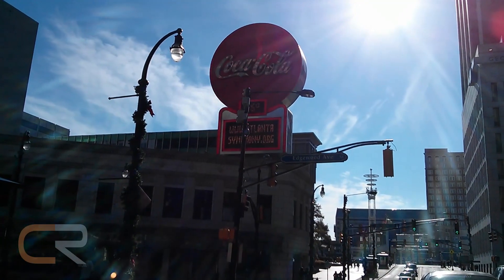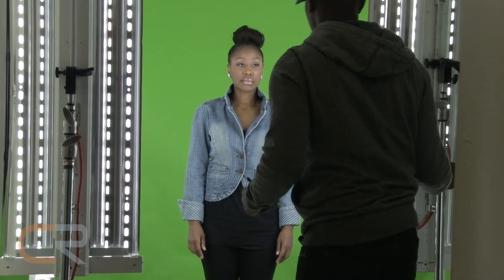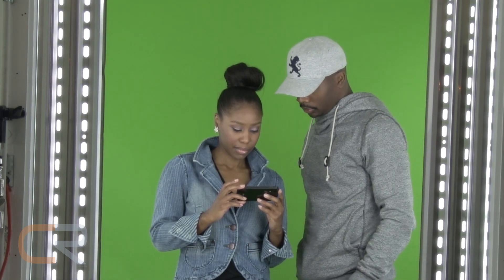With most camera tests showing mostly places and things, I decided it was time to test it out with people. Not only are we testing the camera with a live person, but I'm raising the stakes with a green screen test. I wanted to see if the Nexus 4 was able to capture the light well enough in order to key the person out and add a new background.